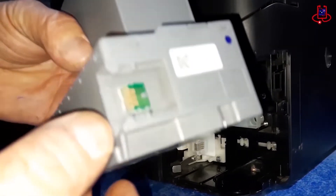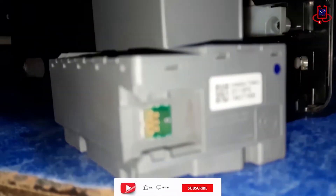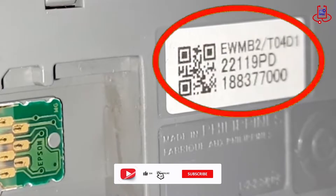It is important to ensure that the part number of the chip resetter is compatible with the Epson L6170 printer maintenance box.